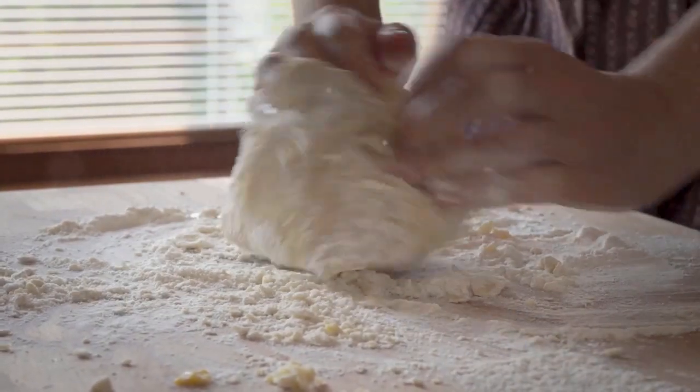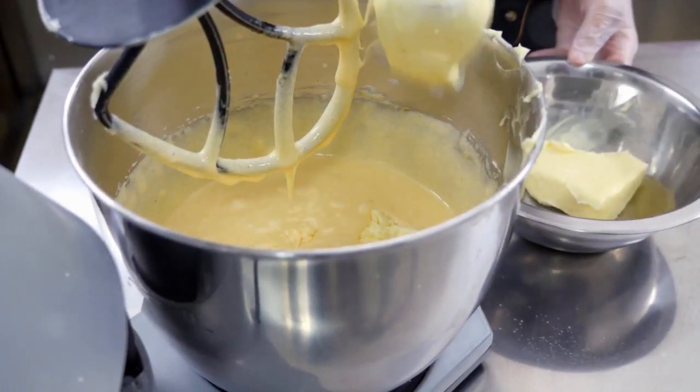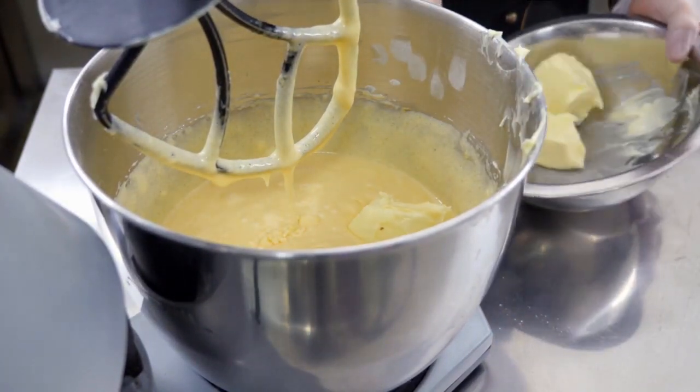Now it's time to get your hands dirty and start preparing the dough. The first step is to cream the butter and sugar together. This process is like a dance between the two ingredients, where the sugar granules cut into the butter, creating air pockets. These pockets are key to a light and tender cookie. You'll know it's ready when it's light and fluffy, like fresh fallen snow.